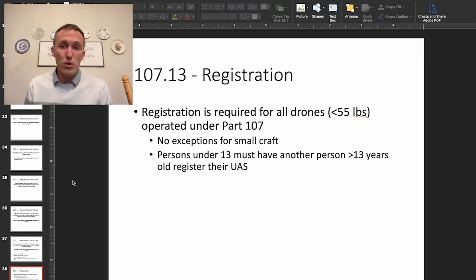Registration is required for all drones under 55 pounds, which is what's covered under Part 107. There are no exceptions for small aircraft — if you're operating under Part 107, all drones no matter how large must be registered with the FAA. If you're operating under the recreational exemption, only drones that are 0.55 pounds and greater need to be registered. So for small craft used only recreationally, you don't need to register, but for all Part 107 cases, registration is required.